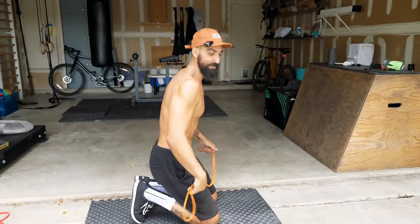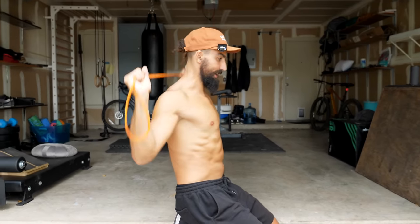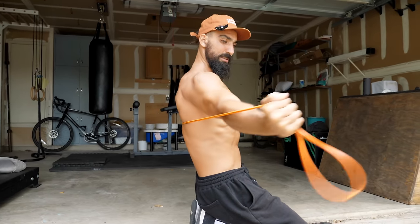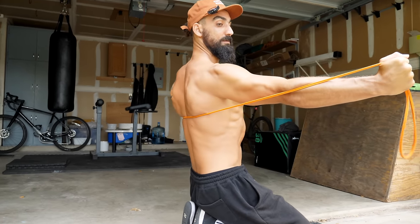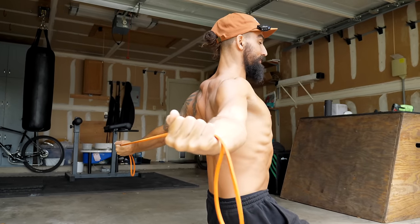This first exercise that we're gonna do is a banded protraction. I want you to start with your band behind you almost like a back squat, and then you're gonna extend your arms behind you like this. With the band you can go as wide as you need to — if you're really stiff maybe you're not even pulled back very far, but if you can, get your arms nice and wide behind you. From here, we're gonna squeeze and round the upper spine to get into a nice protracted position, then open up and let the arms pull us back into retraction.